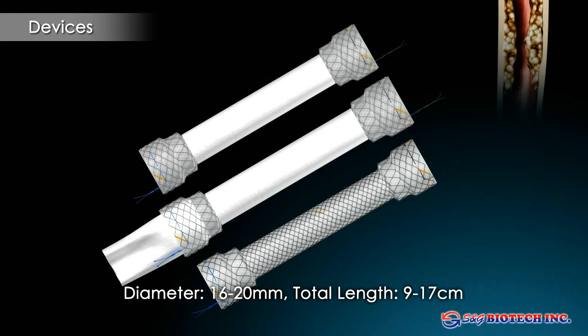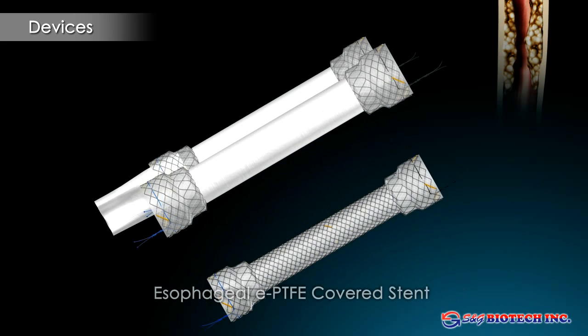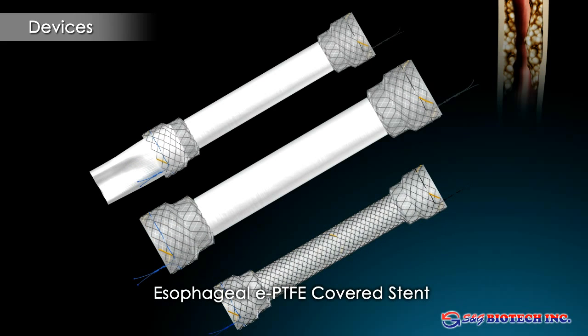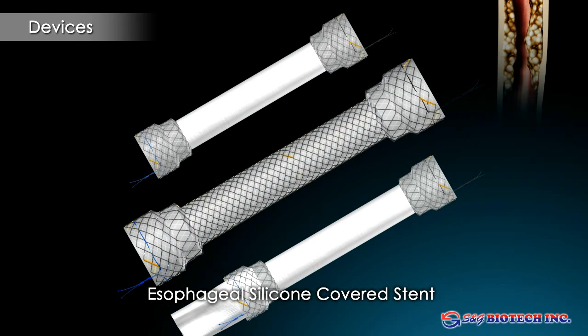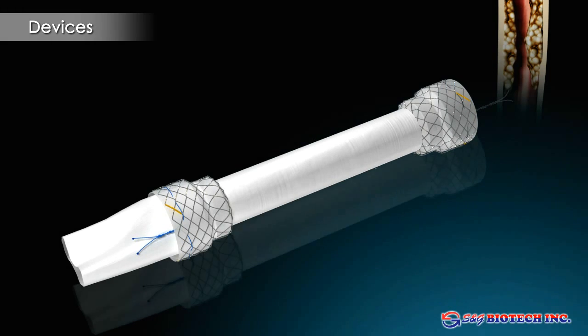The Aegis esophageal stent has a unique design resulting in superior performance. The knitted skeleton allows free conformability to the anatomy of the esophagus and compliance with peristalsis. This results in markedly reduced migration, even when placed across the gastroesophageal junction.